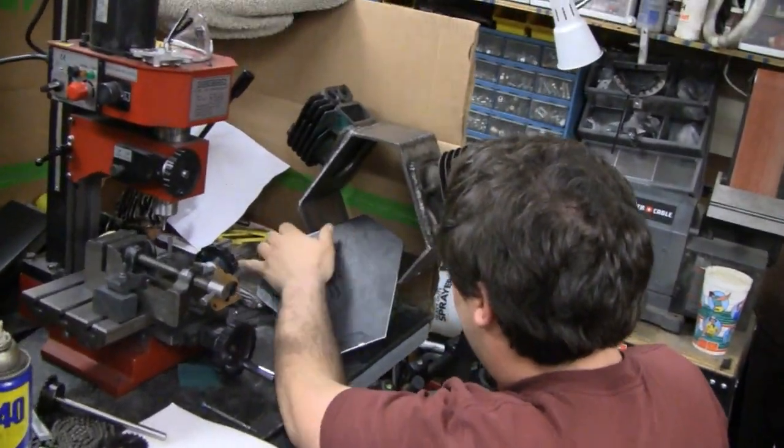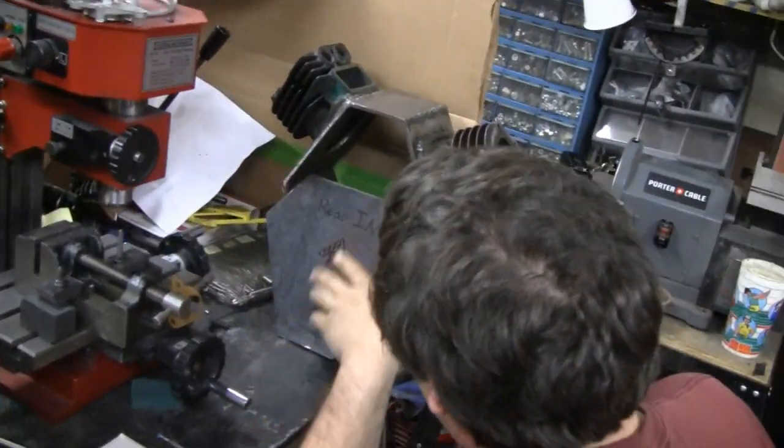Alright Tubes, here's the latest update on this radial engine here.